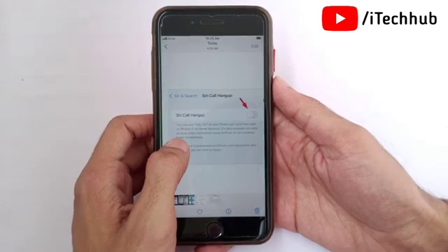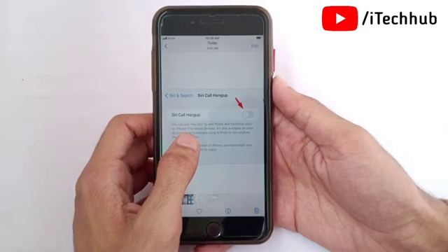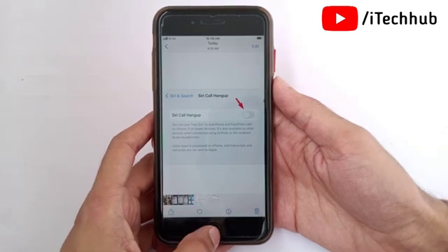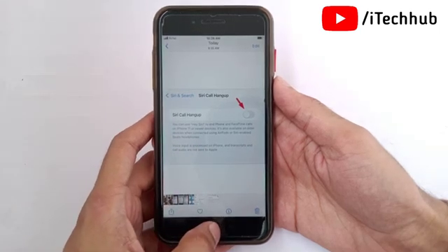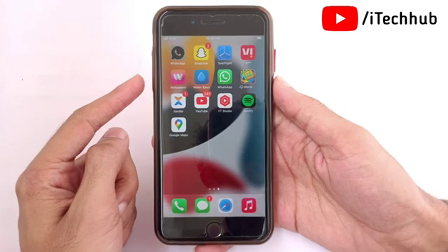When the Siri Call Hang Up option opens, tap on the toggle switch on the page to turn on the feature. Once you have turned on the feature, you can simply ask Siri when you are on a call to disconnect it by saying 'Hey Siri, hang up.'